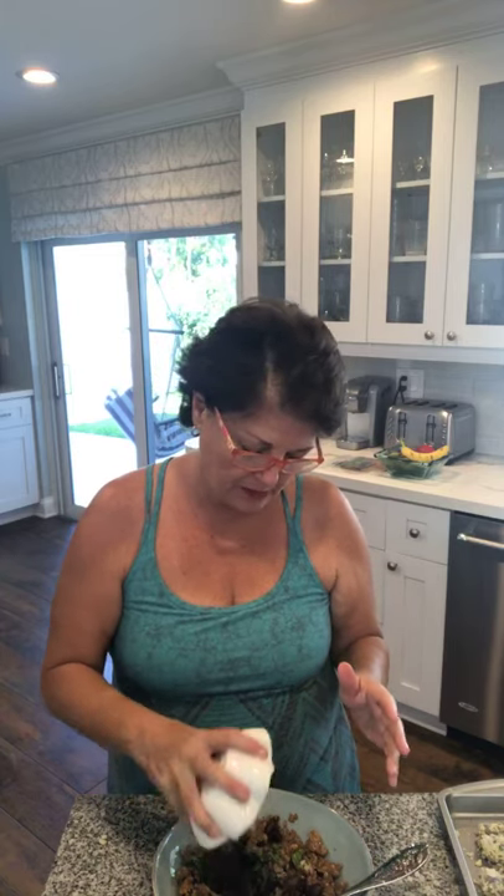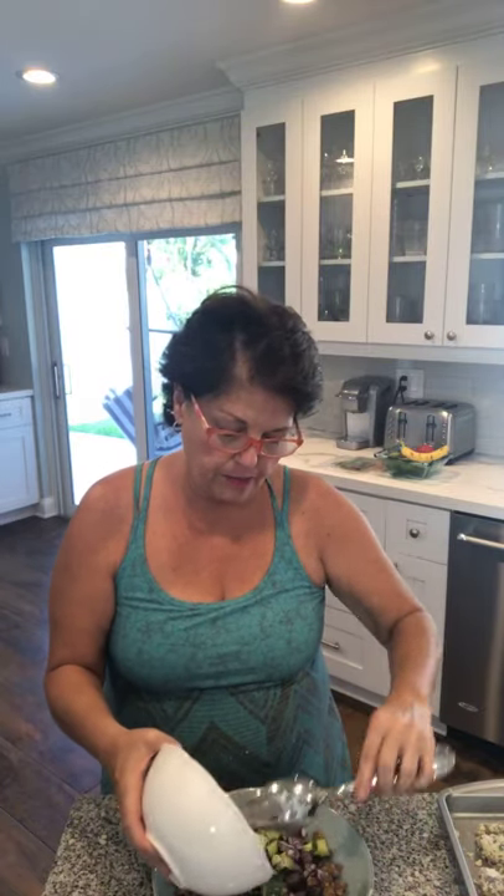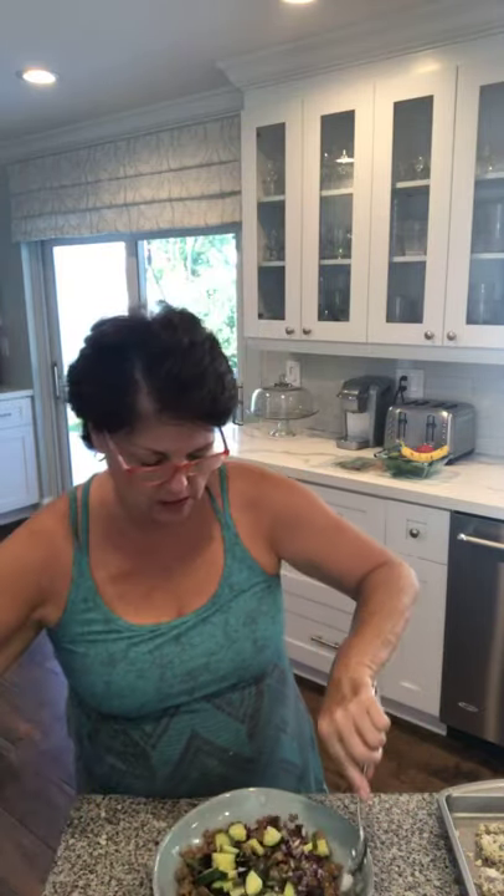I'm going to use some fresh basil — the Lord keeps providing just a little more for each recipe. The next thing I'm adding is some Kalamata olives. I'm going a little Greek with this dish. I have some red onions and cut-up cucumbers. I like to mince the onions fine, but the cucumbers I like bite-size — not too small, not too big. And I'm going to add some tomatoes I already had cut up.